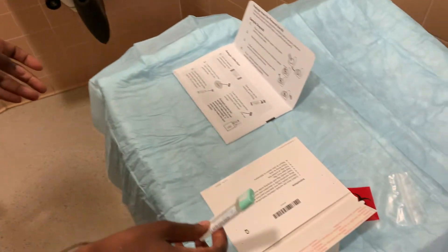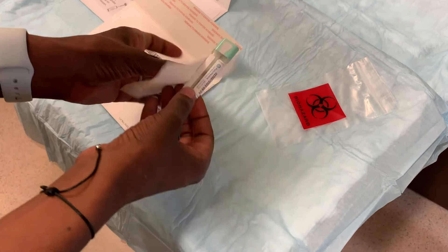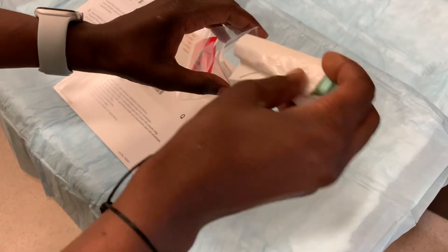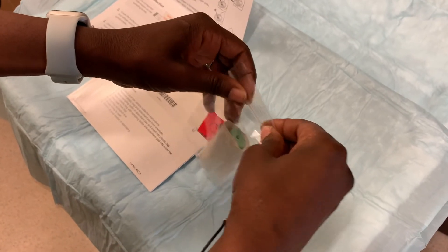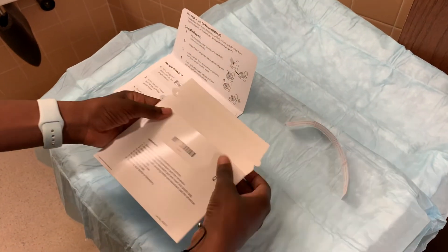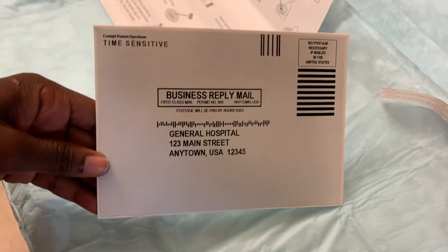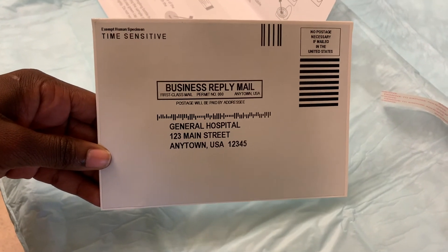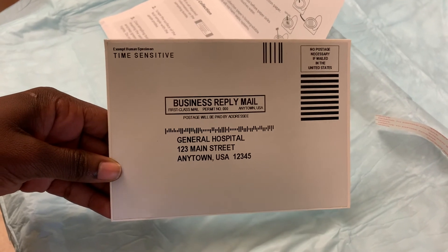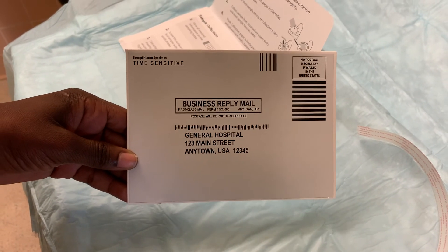Put the stick back into the kit and snap it closed. Do not reopen after you've sealed it. Take the tissue and wrap the sample, then place the sample in the bag. Drop the bag in the envelope, seal it, and drop it off in the mail within 24 hours of collection.